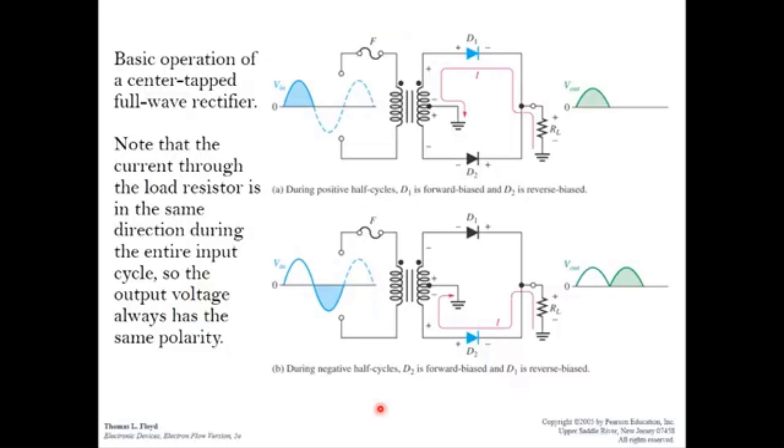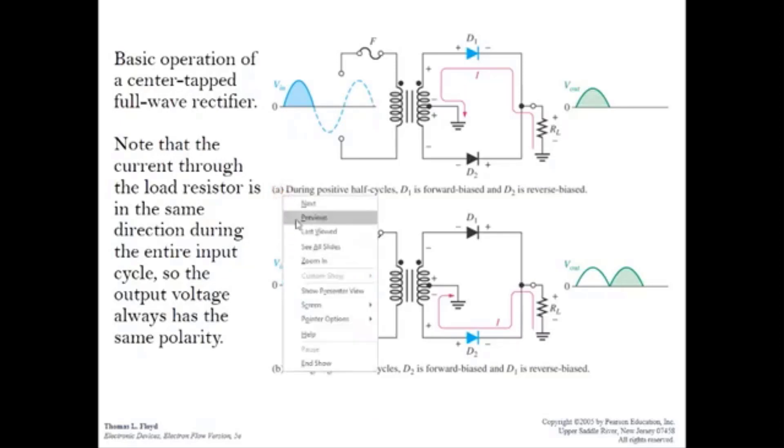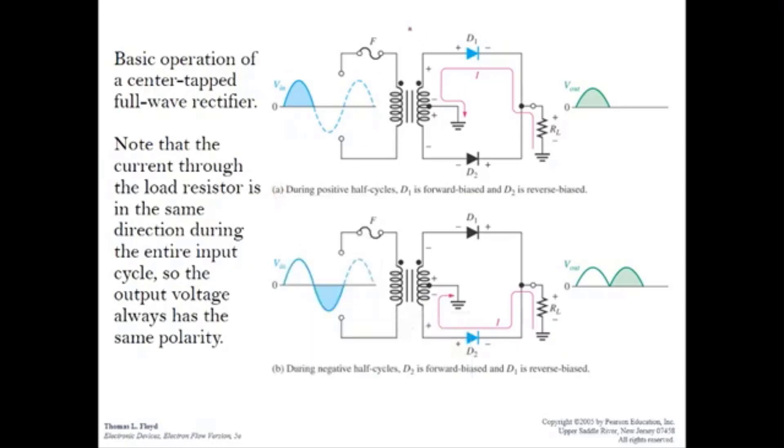This is the operation of the center tap full wave rectifier. Let's consider where the input voltage is at the positive cycle. At the primary, this terminal is positive and this is negative, which makes the upper secondary terminal positive and the lower terminal negative.